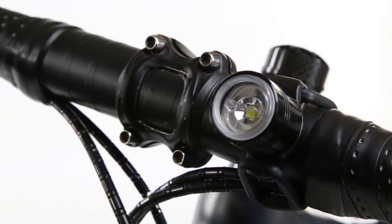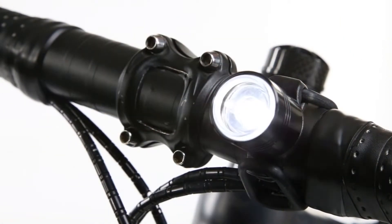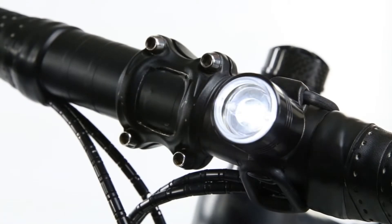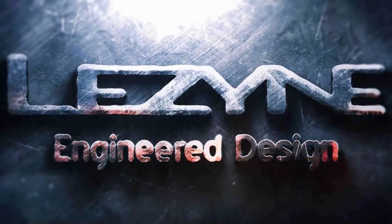Press and hold the integrated lens switch to power on the light. Toggle through the light modes by gently pressing and releasing the lens switch. Installation is fast and easy to give you more time on and off your bike. The Femto LED Drive, powered by Lezyne.